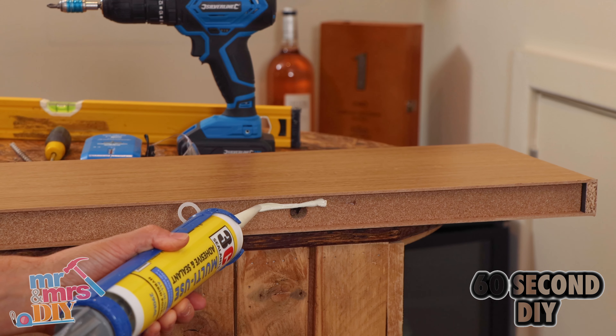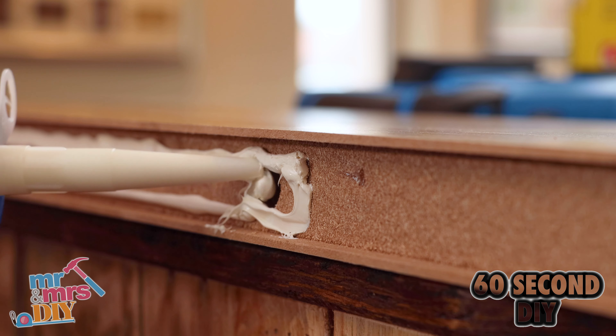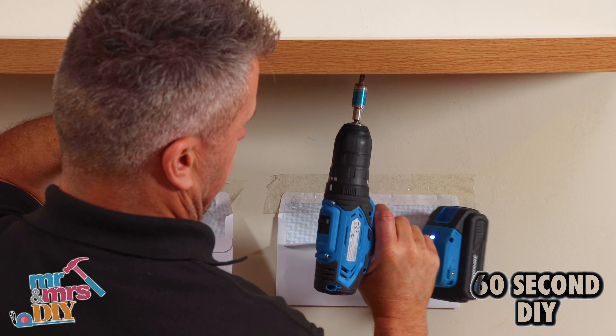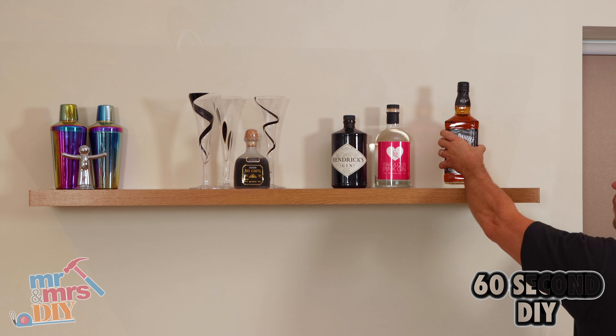Then you can apply your glue along the back of the shelf and in the holes where the bars of the bracket will meet. Slide it into position, drive the final screw in, and leave to dry before loading it.